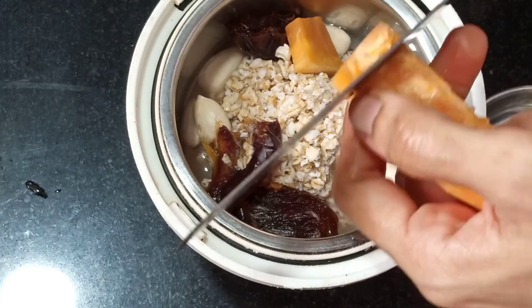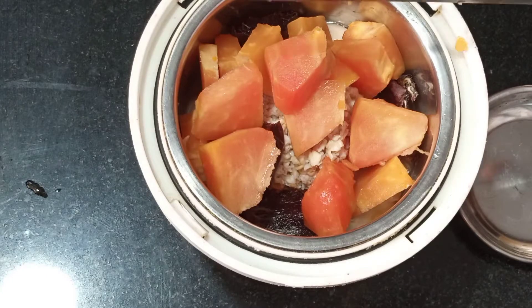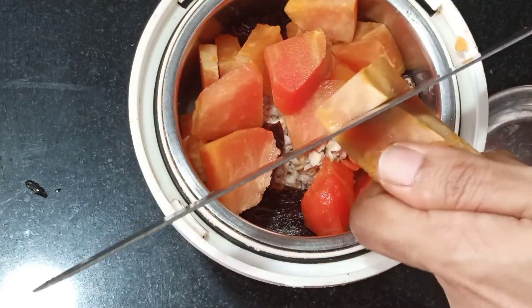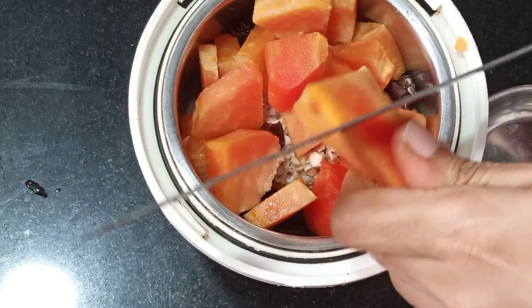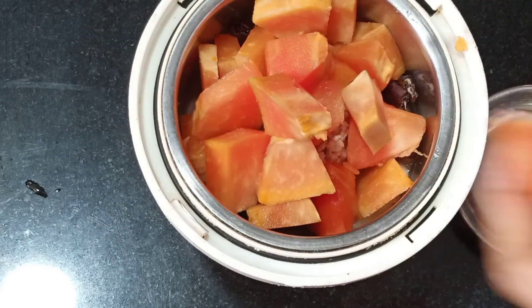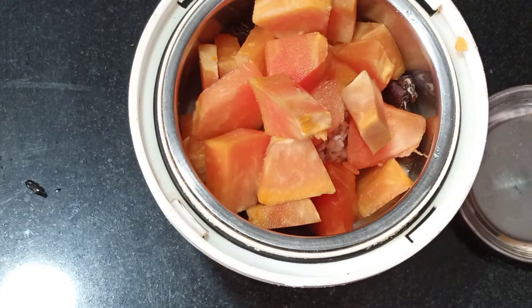Papaya has carotenoids and other beneficial compounds. There is a lot of protein. If you add it, there are calories and fat to consider.